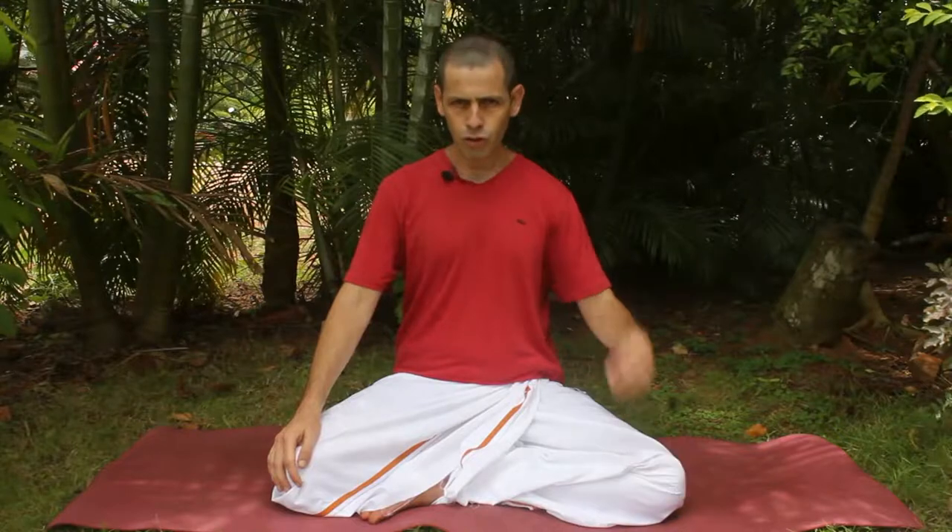Hello everybody, I'm Jonathan. Today I would like to explain and demonstrate the practice of Simha Mudra. Now Simha in Sanskrit means lion, and Mudra is a gesture. So Simha Mudra is the gesture of the lion.